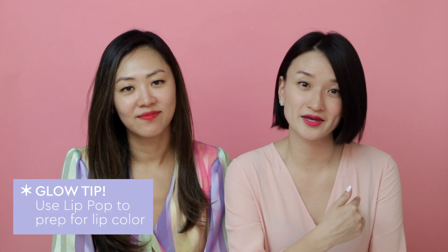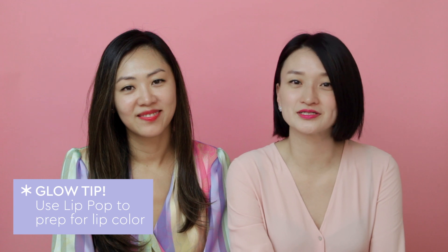This product is where skincare meets makeup for an easy, dual-purpose step. It's great to use before makeup too — it will prep your lips so that color goes on smoothly and lasts all day. Because of the pop of pink, you can also wear it as your lip color, and you can even build it up for more of a saturated look.